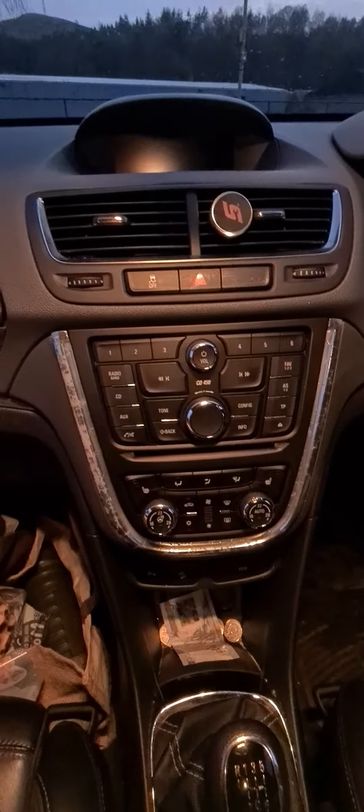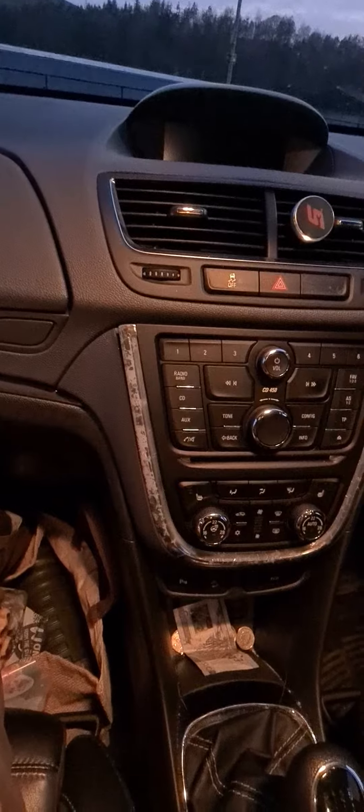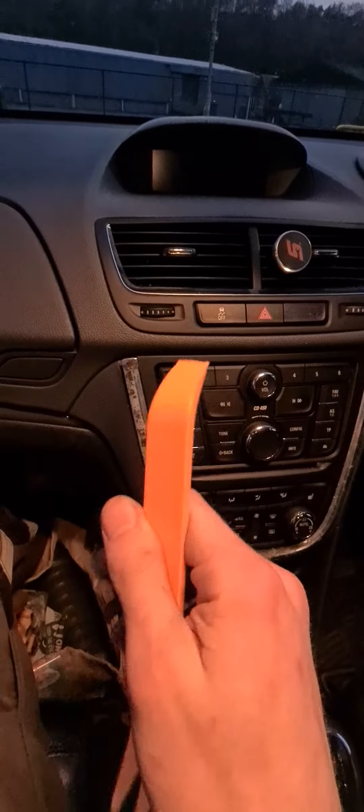Since then I found out how to remove this thing properly. Although I couldn't find any videos online or any forums actually telling me properly how to remove this, I've gone ahead and worked it out myself. So what you'll need is just one of these — just a plastic removal tool for most of the panels in cars.